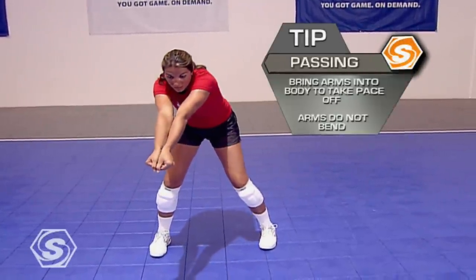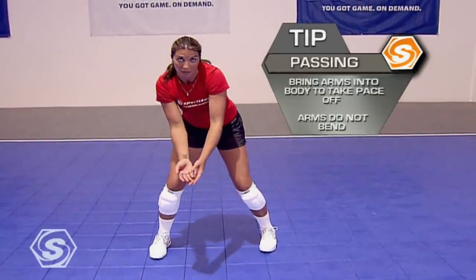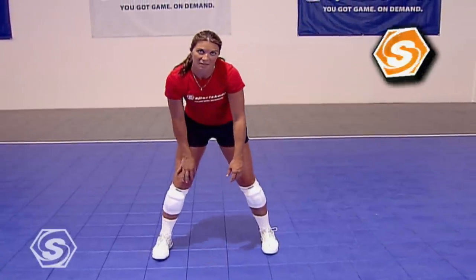Notice how once I contact the ball, my arms are able to come into my body, taking some of that pace off the ball.